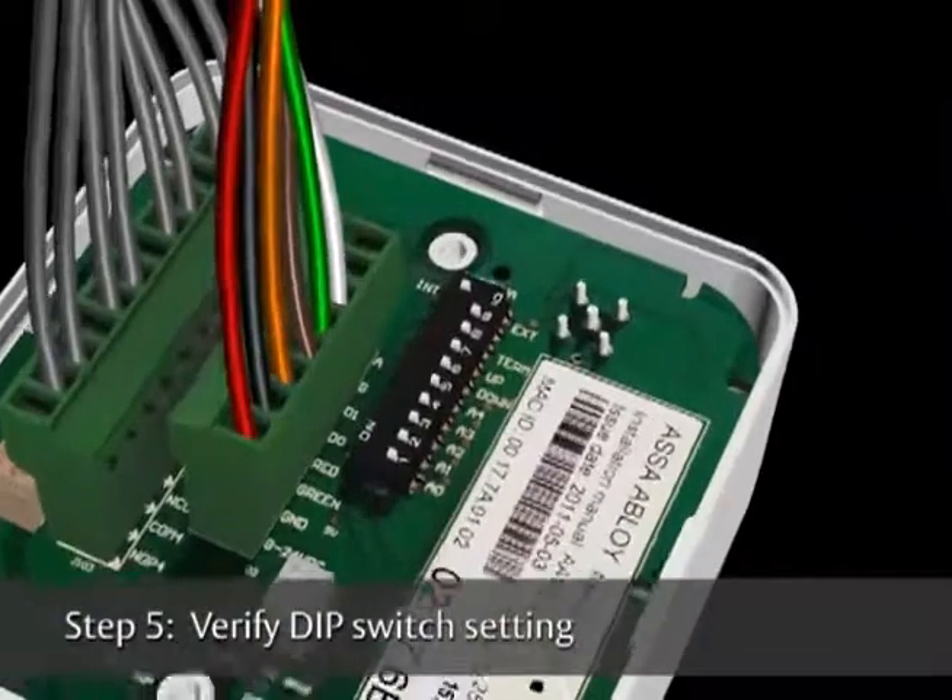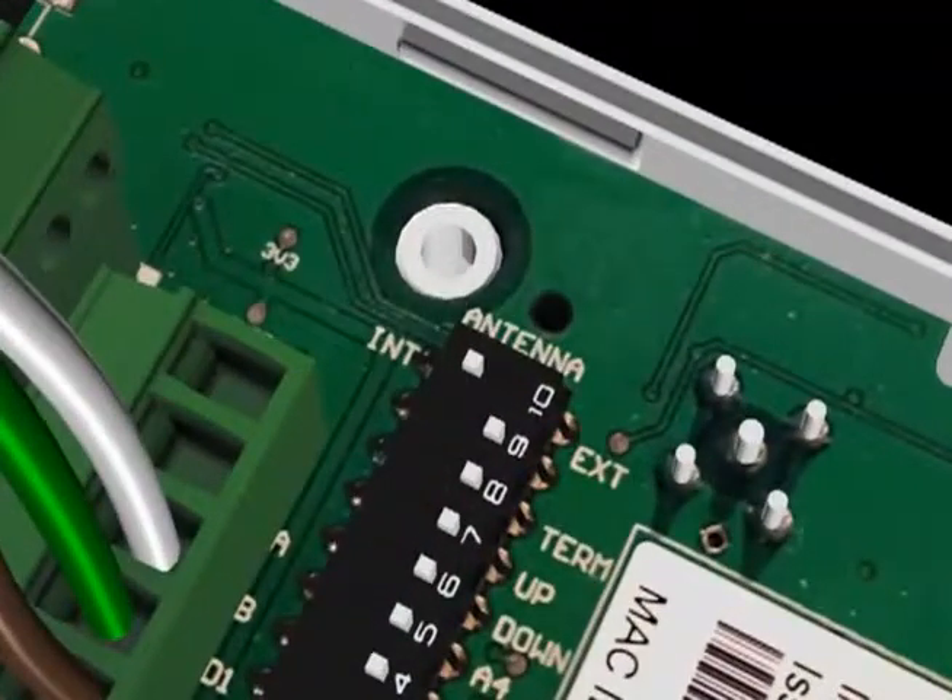Verify that dip switches 1 through 9 are off. Switch 10 should be on.